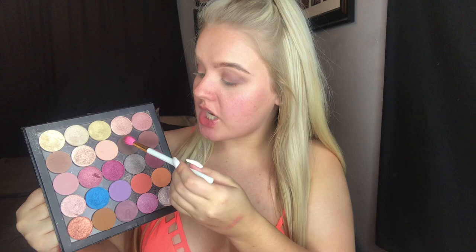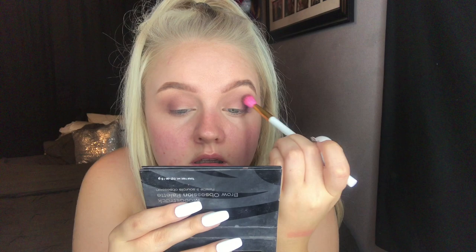Now that Non-Cynical is blended in, I'm going in with an even darker shade to deepen the outer V more — the shade right next to it called Marvelous. By the way, this is a Babyelin brush I got off eBay. Once Marvelous is blended to my liking, I'm going in with the Younique concealer still on my hand and a flat wet-and-wild brush to cut the crease and create a half cut crease.